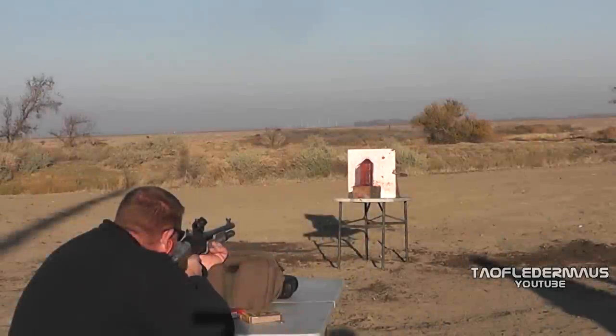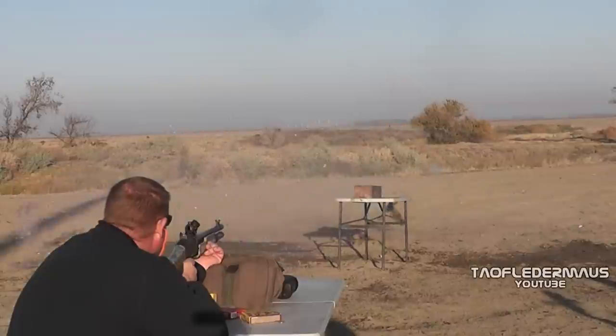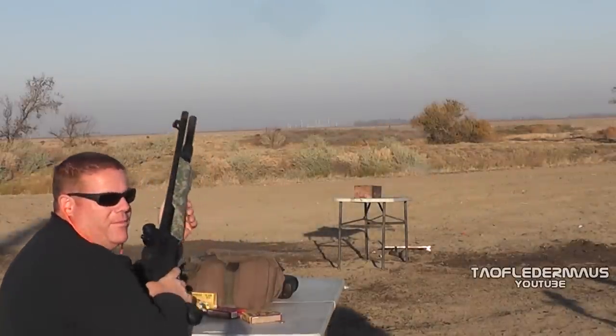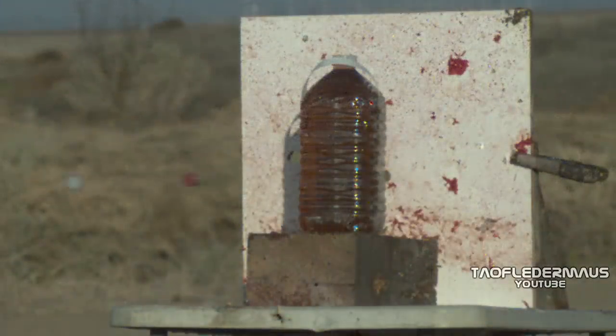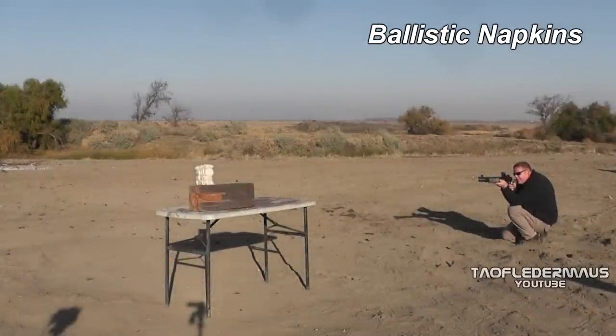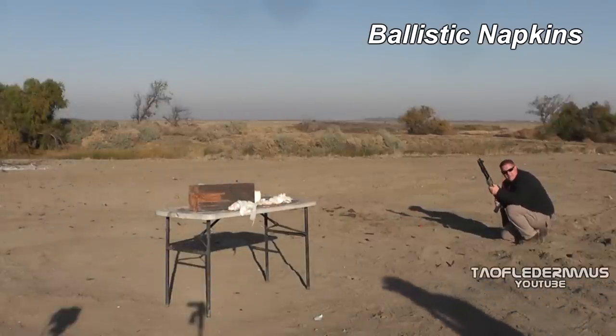Now we gotta wash it down. One thing we've learned is you save the bottle of soapy water for last to wash off the table and everything else. Center of napkin — wow! And to prove that even a small stack of wet napkins can cause the slugs to fragment — there you go. Very impressive round.